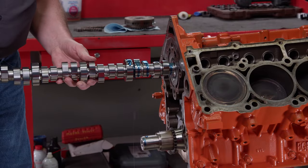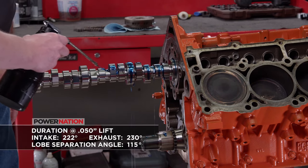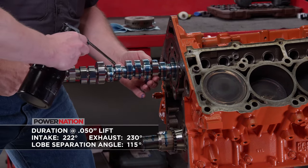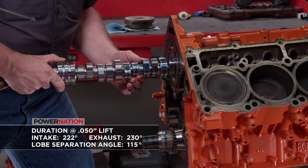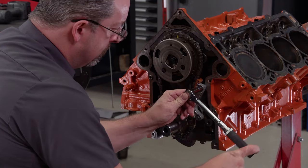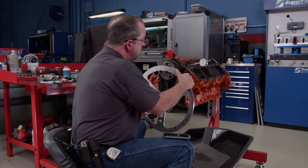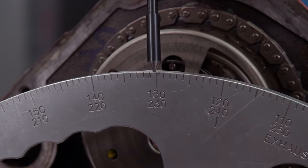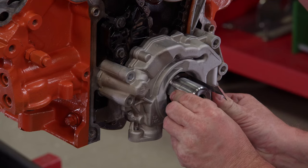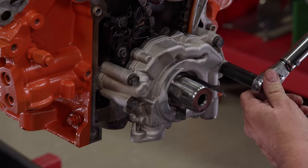The new camshaft is from Comp Cams. It's a little bit bigger and will move the power band higher in the RPM range. It has 222 degrees of duration at 50 thousandths lift on the intake and 230 degrees on the exhaust, with a lobe separation angle of 115 degrees. Once the timing set is bolted into place, we'll install the tensioners and remove the pin to put the chain under pressure. We degree the cam and the intake centerline comes in at 108.5 degrees, which is 6.5 degrees advanced. During installation of the oil pump, we'll use three 1.5 thousandths shims to ensure proper alignment.